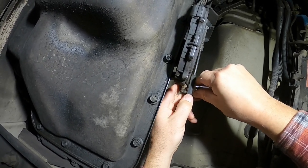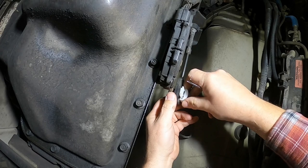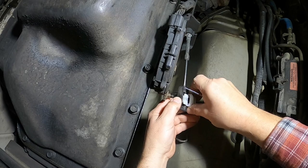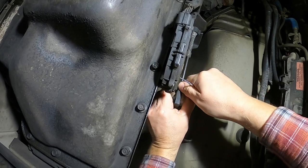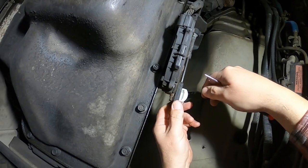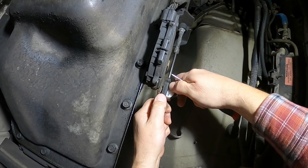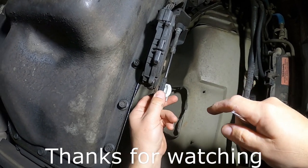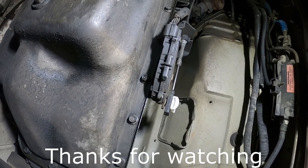Once we're done, we just pop it on there and it's going to lock into place. Slide that thing on there, pop it on, slide it down, move it back and forth to make sure you're in there — and that's all there is to it. There's really not much holding this on there, but this repair will last a long time. It's a lot cheaper than replacing the whole cable and a lot less work too. Thanks for watching, please subscribe, catch you later.